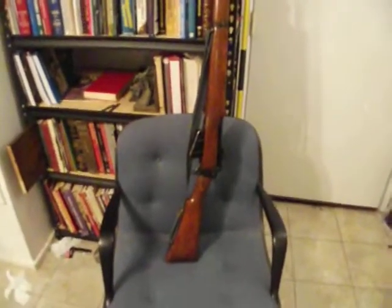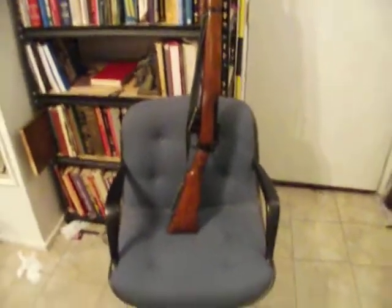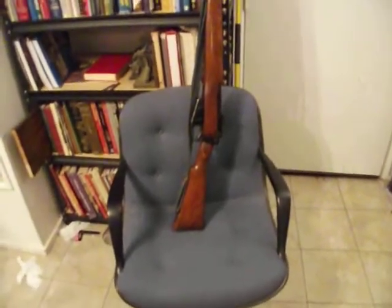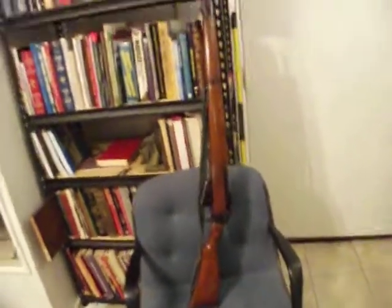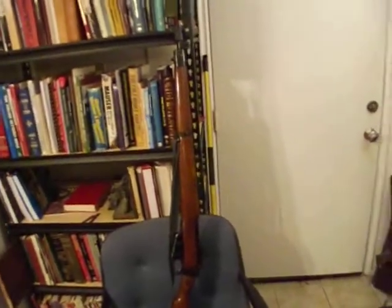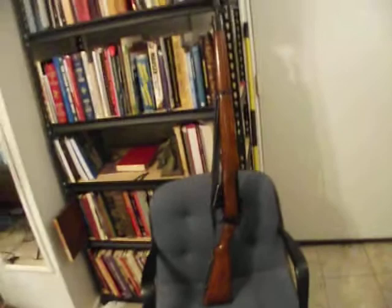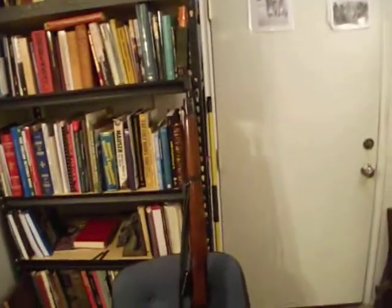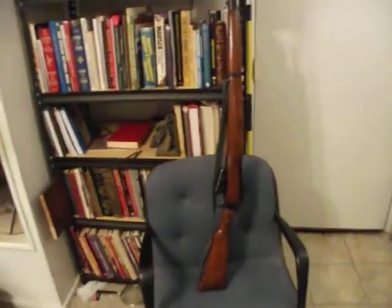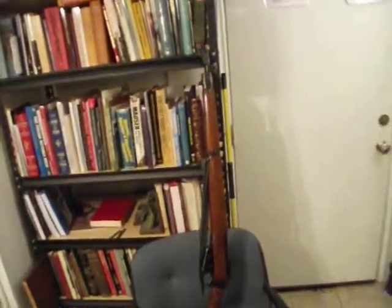This is my latest and greatest find. This is the Number 2 Mark IV F Lee-Enfield — the last of the Lee-Enfields they made. This is commonly called the Irish Contract. It was made mainly for the Royal Irish Constabulary and for export to Canada, Ireland, and a few other places.